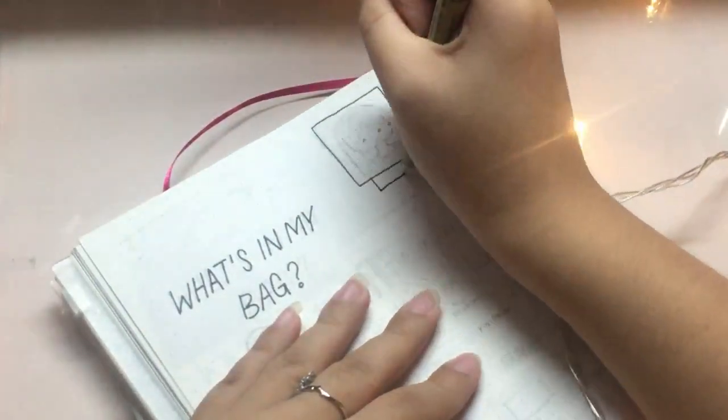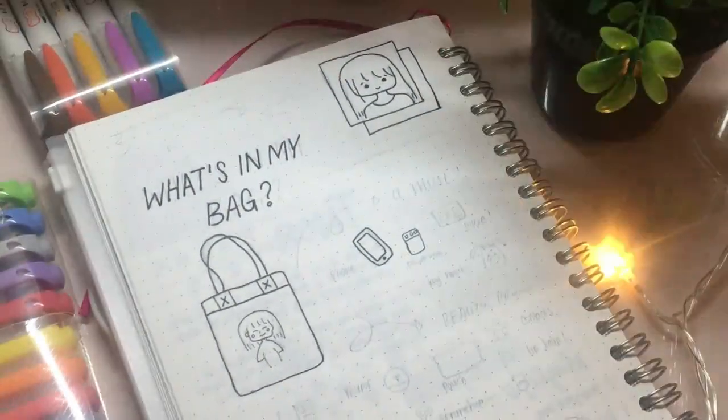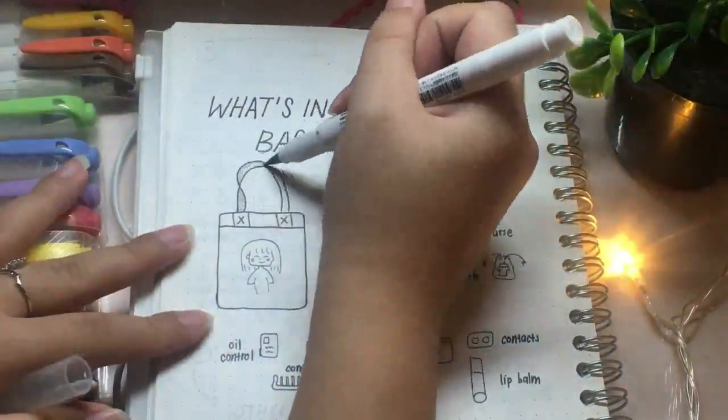So this video isn't sponsored at all. I was just really excited that I finally managed to obtain all of this, because I have been wanting them ever since they came out. And I happen to have this random spread I drew ages ago, so I just decided to include it in the video.